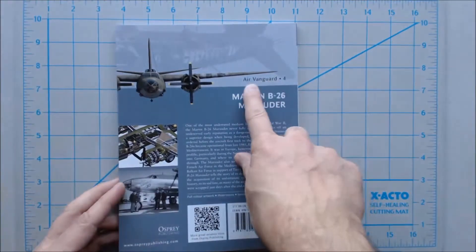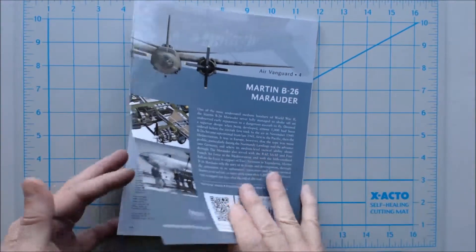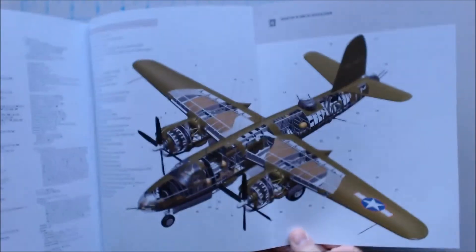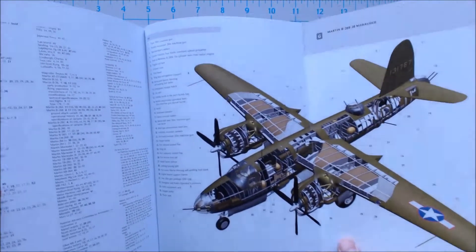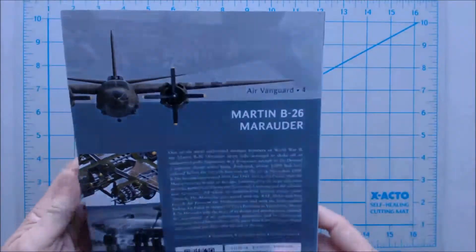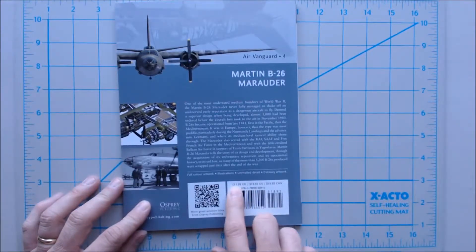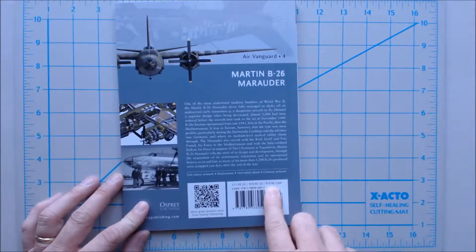It's part of their Air Vanguard series, number four. It is about 65 pages, and does have a nice color pullout here at the back with lots of detail, numberings, and information on various parts of the aircraft like the self-sealing fuel tanks. The price in the UK is just £12, in the United States $19, and in Canada $20.